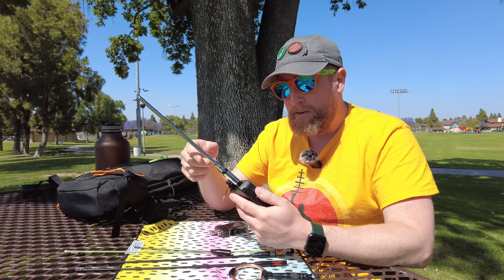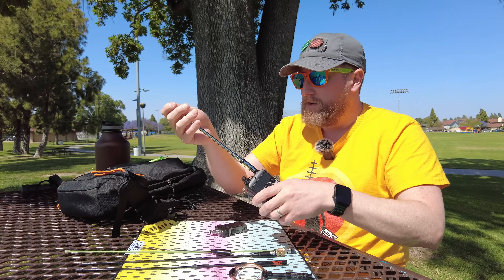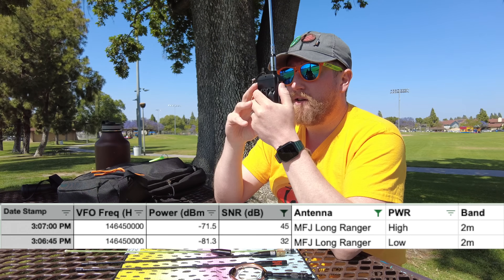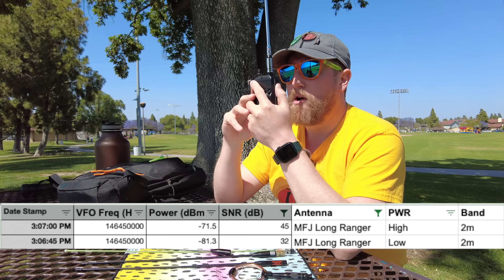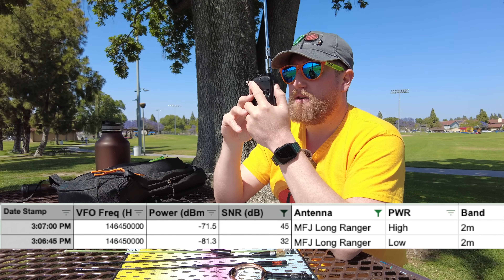I usually go between the Long Ranger and the other extendable half-wave antenna. So anyway — Nagoya Long Ranger, this is 2 meters. Kilo India 6 November Alpha Zulu with the MFJ Long Ranger on 2 meters, low power. And this is Kilo India 6 November Alpha Zulu with the MFJ Long Ranger on high power.